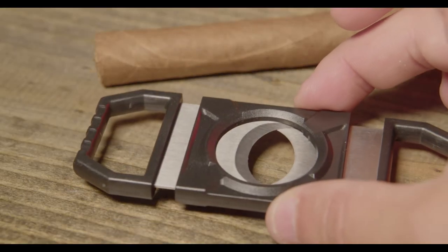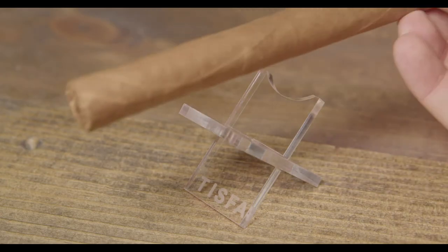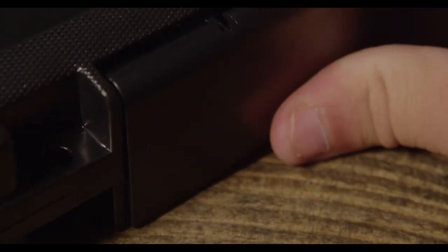No matter if you choose the small size or the large size, both cases come with their own cutter with sharpened steel blades as well as these really cool acrylic cigar stands. So when you're out and about and you're on the road, you have everything you need to enjoy your favorite cigar.